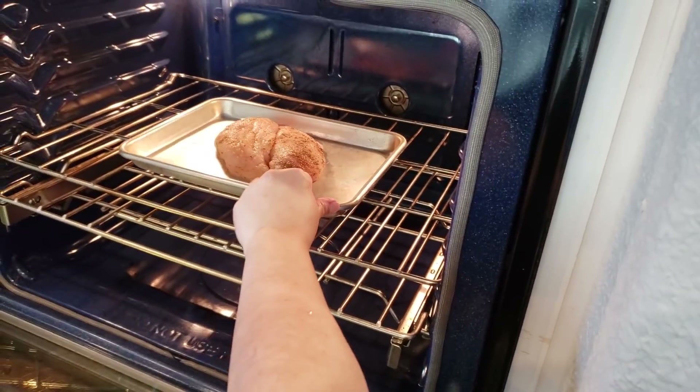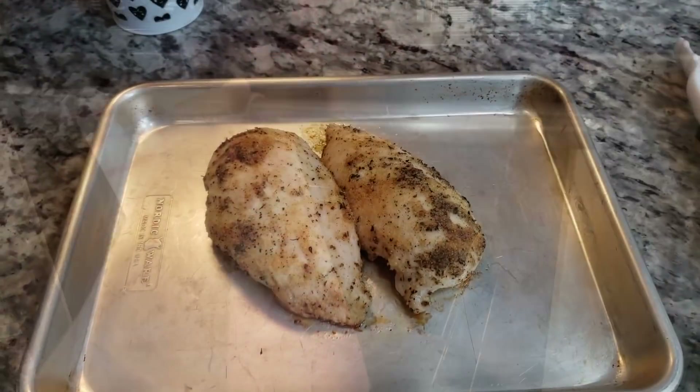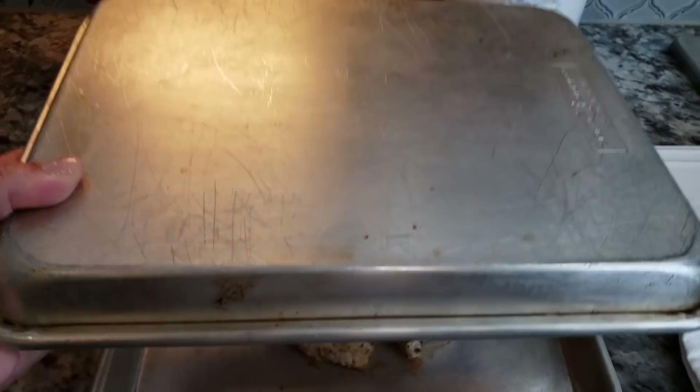This is me trying not to burn myself. My chicken is done, so now what I'm going to do is cover it with another baking sheet and let it rest.